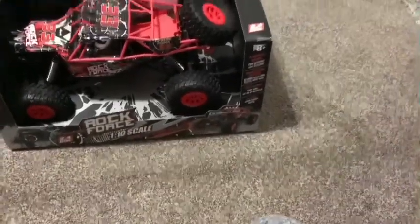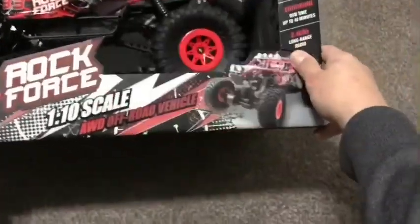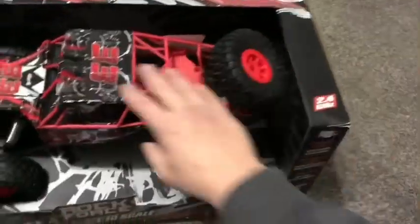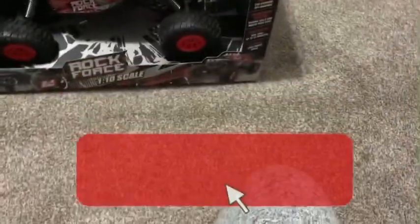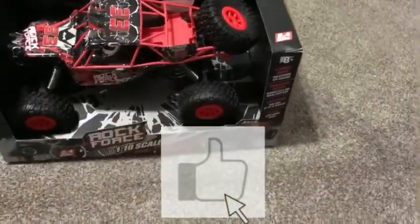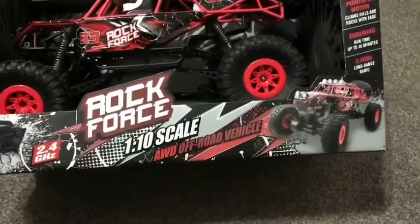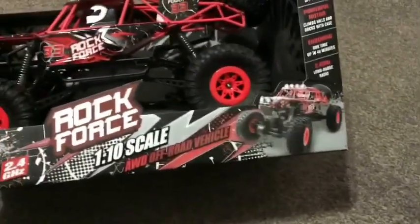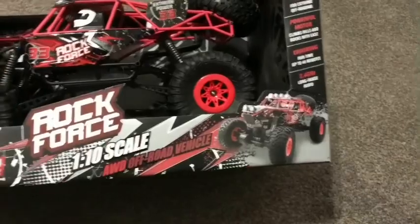Yo what up you guys, drone beast back for another review on this Rock Force all-wheel drive off-road vehicle. Before we get into the review, smash that subscribe button and that notification bell for more reviews to come. We got some footage of drones as well if you guys are interested, click on my other videos. So today we got this Rock Force off-road vehicle — got it at Target just a few days ago.